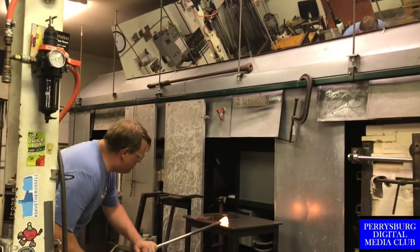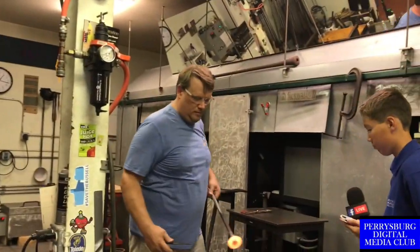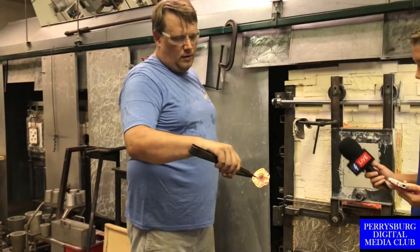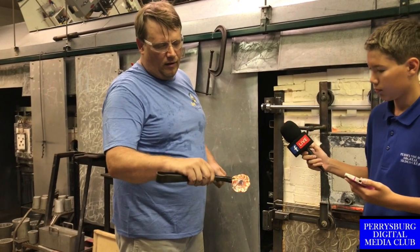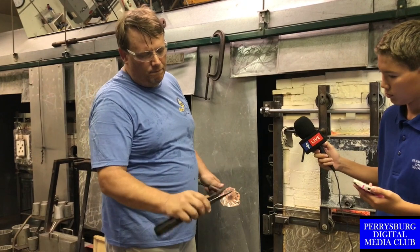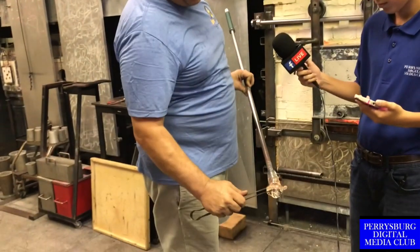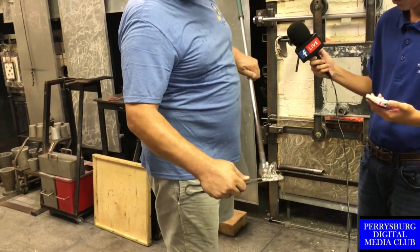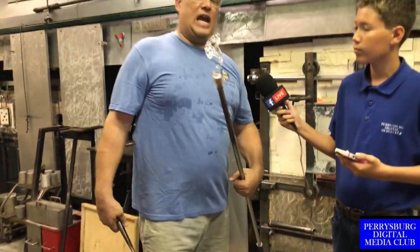Every piece of glass we need to prepare it for coming off the pipe. If we don't make a spot for this to come off, it isn't going to come off the blowpipe. This is just a simple pulled flower, but it's important that we put this away before it gets too cold.